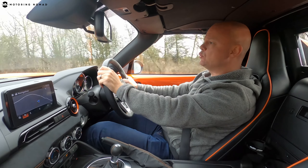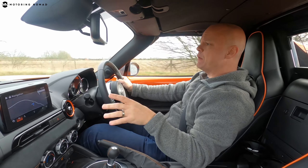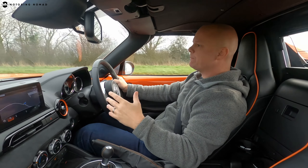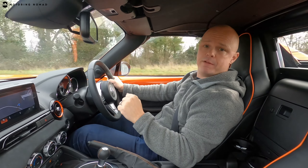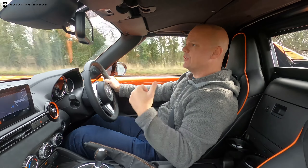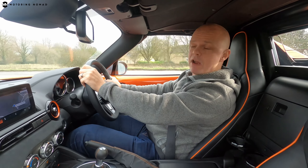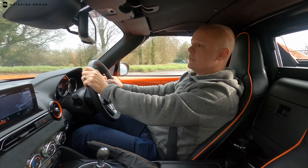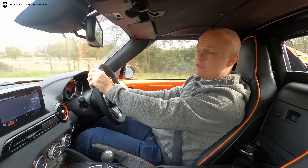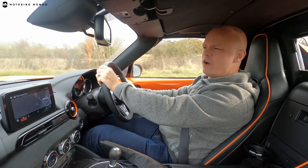Coupling the high-revving engine with rear-wheel drive makes for a very entertaining package. While the Fiesta's limited-slip diff does a good job keeping front-wheel drive in check, there's simply no getting away from the fact that a rear-wheel drive car is a more entertaining drive. The MX-5 also has an LSD, and in typically wet UK weather this can be an extremely entertaining drive coming out of bends, with the rear end wanting to twitch — which makes it quite a fun car.